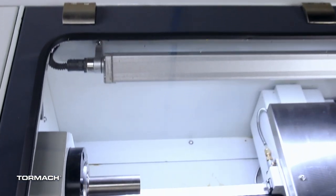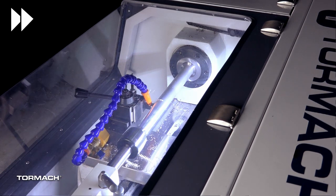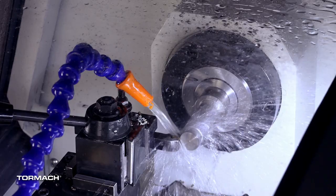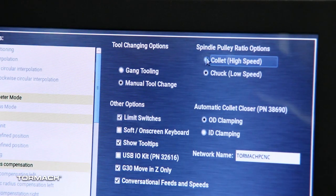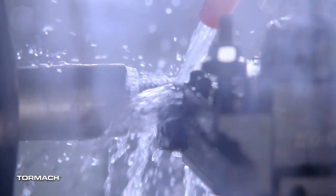The 8L lathe comes with an integrated 5C spindle with a 1 inch through spindle bore and can turn a 10 inch part between centers. The 8L 5C spindle is powered with a one and a half horsepower motor. With two speed ranges to choose from, you get the low end torque to machine your difficult to cut materials and the high maximum spindle speed of 5,000 RPM to cut your softer materials efficiently.